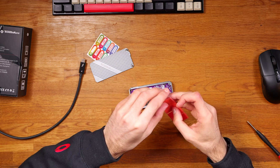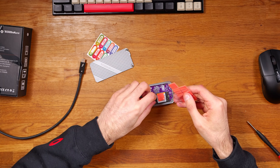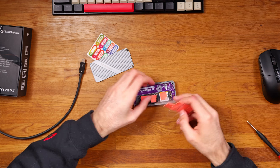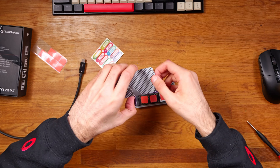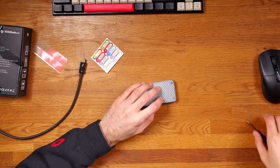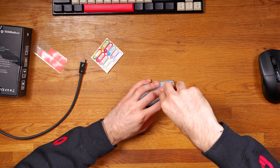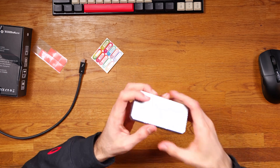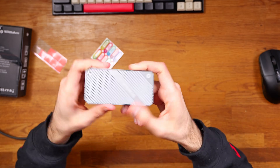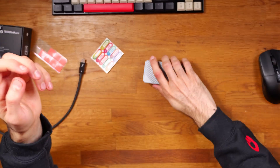Next I'm attaching the thermal pads onto the drive — I'm going to use three of them. I'm placing them onto the memory chip, the controller, and in the middle where there's another chip, just making sure it's all covered. Then you grab the top plate, which acts as a passive heatsink to keep the drive cool by dissipating heat. There's also a controller on the back side which tends to warm up, but the aluminum enclosure helps remove that heat for longer sustained read and write speeds.